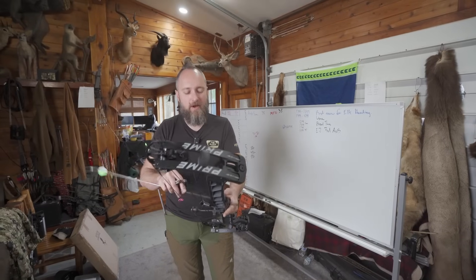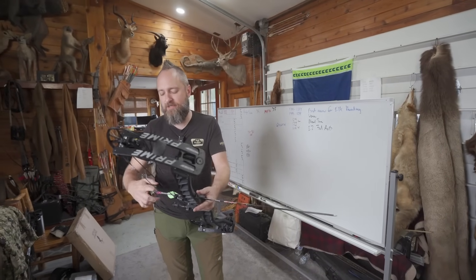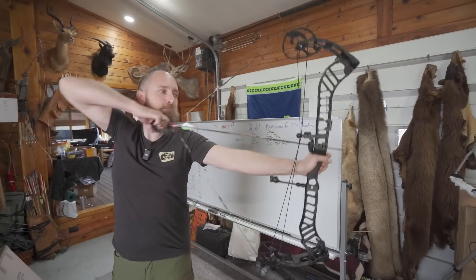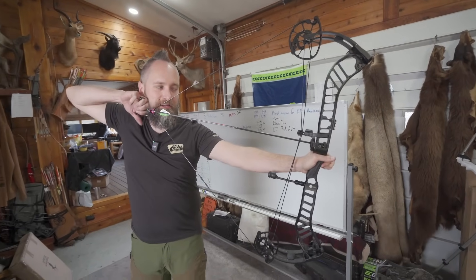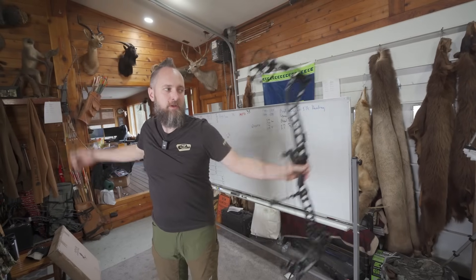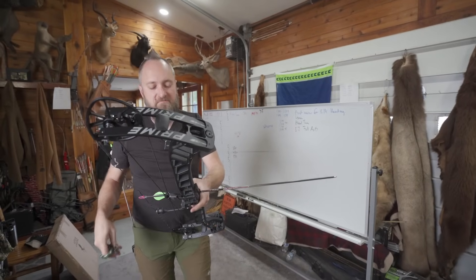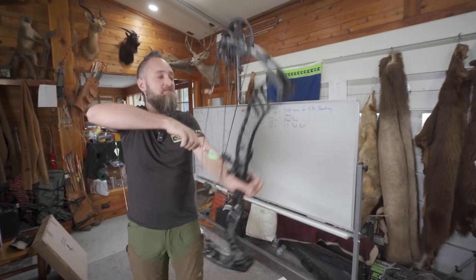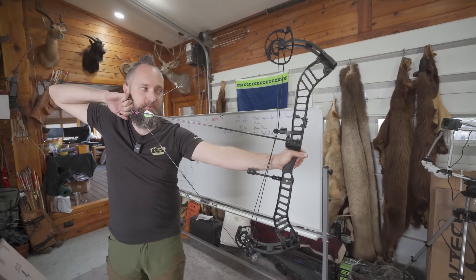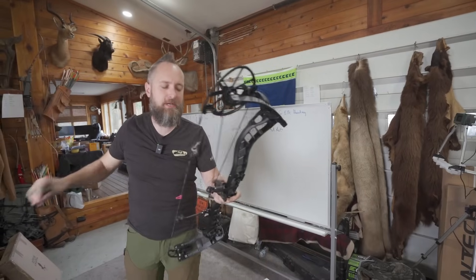RVX 36, 350 grain arrows, 70 pounds, 30 inches — let's just see how she feels. Like the other two bows, it cycles really smooth. Don't really feel much vibration. It feels pretty darn good, which is saying something. The longer your bow gets, the more it typically vibrates, and there's a little bit, but it ain't a ton.